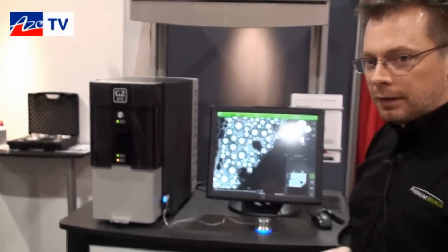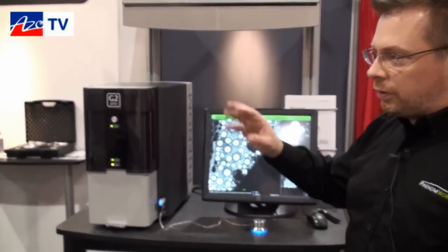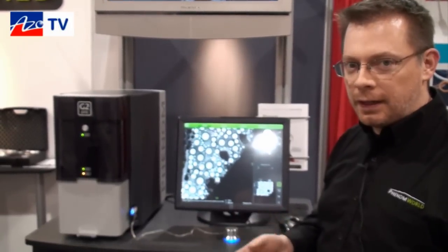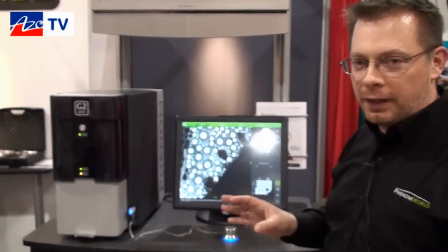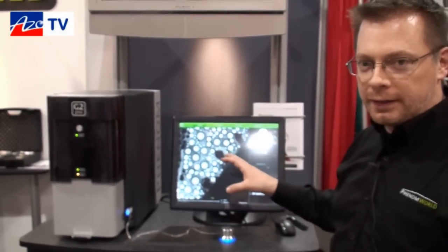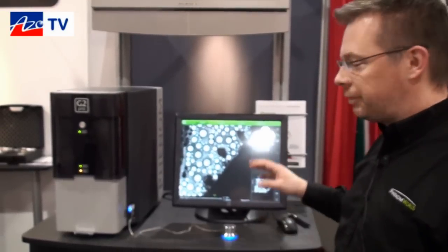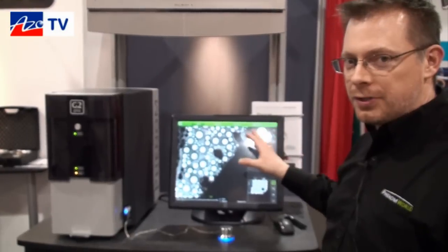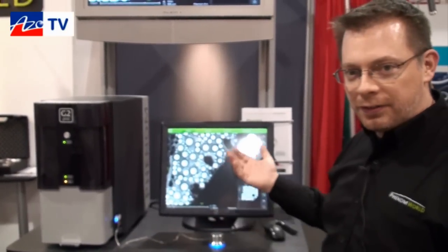This is the top-of-the-line model, the G2 Pro. There is another model below it called the G2 Pure, which has lighter specifications — 17,000x maximum magnification and a black-and-white 20x fixed optical navigation camera — whereas the Pro version has a 20x to 120x adjustable zoom optical camera. This allows you to do a bit of correlative microscopy between your visible light color images and your SEM images.